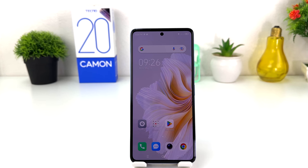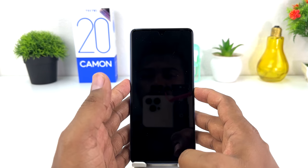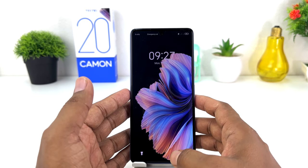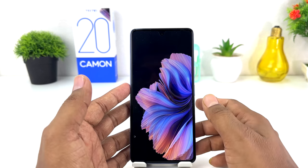You might have recently bought this Tecno Camon 20 and you are wondering how to turn on Magazine Lucky Skin. Maybe you want a new picture to appear on your lock screen every time. Normally if you lock or unlock you'll see only one boring picture. If you turn on Magazine Lucky Skin, every time on your lock screen a new picture is going to appear.